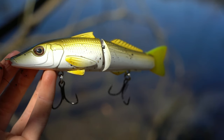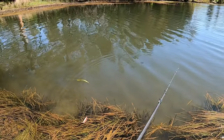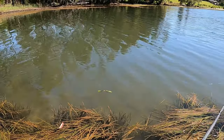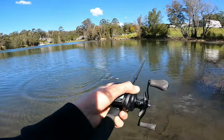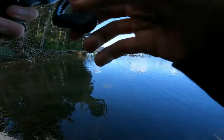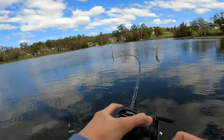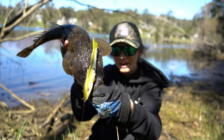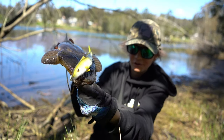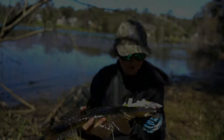Look at it. Looks just like a sand whiting. Glide side to side. Big flutty. 180 mil whiting imitation glide bait. Smoked it.